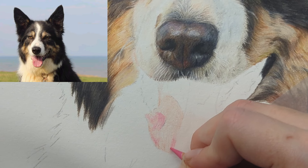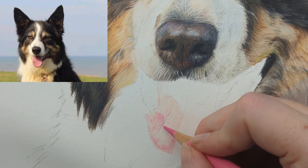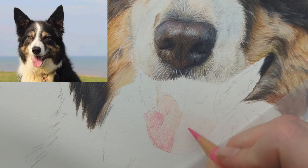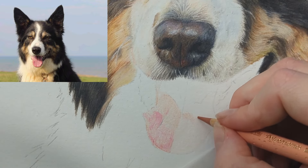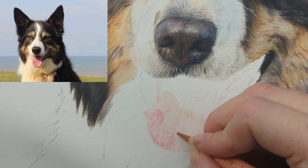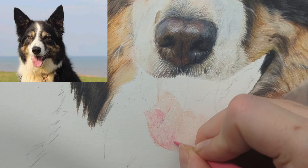All I'm doing is looking for those brighter pinks in the tongue and just mapping that in lightly with the pink madder lake. Now I'm looking at the other side of the tongue and going to come in with the cinnamon again, just doing a layer across there. Sometimes I'll work on one side and then the other — at the moment I just kind of want to build up some of the colors on both sides simultaneously.